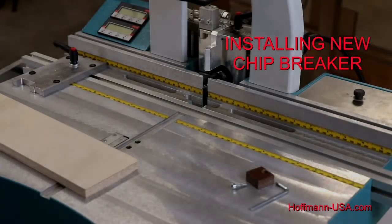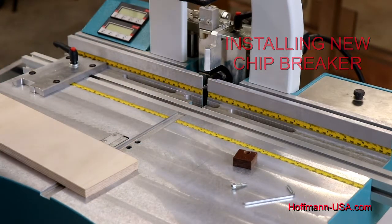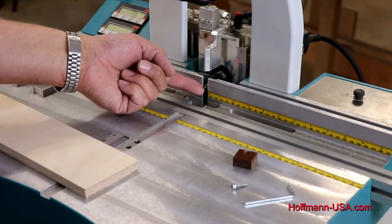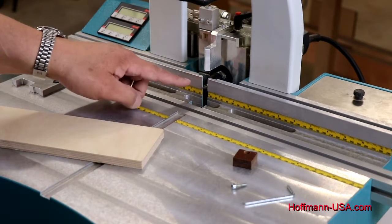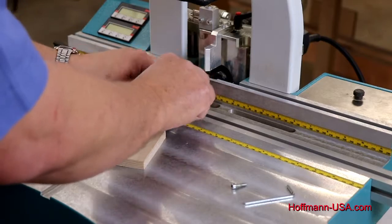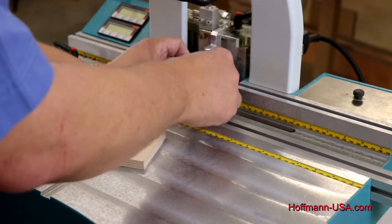The last thing we need to do is install our new chip breaker to keep the underside of our material from breaking out. I have disconnected the electrical cord as well as my compressed airline, and I've raised my router bit back up about five-eighths to three-quarters of an inch above the table. Set in our new chip breaker with a little screw and our three millimeter allen key.